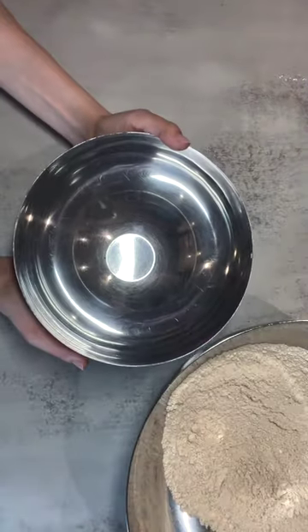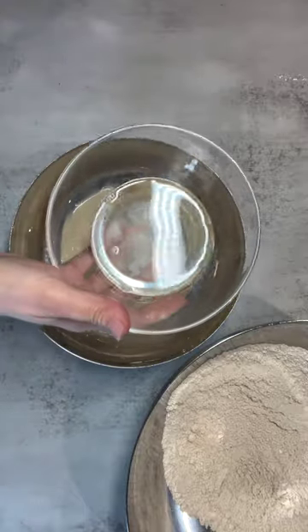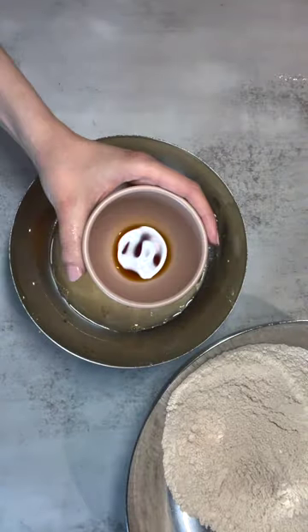In a smaller bowl, whisk together the wet ingredients: eggs, pistachio milk, melted coconut oil, maple syrup, and vanilla extract.